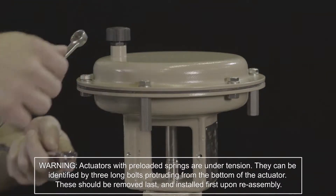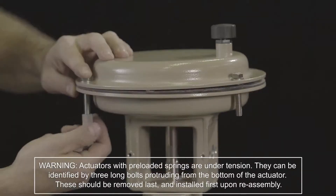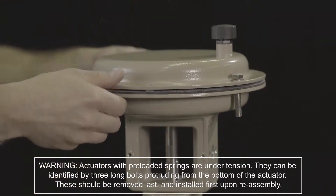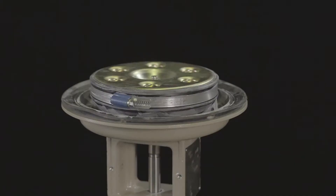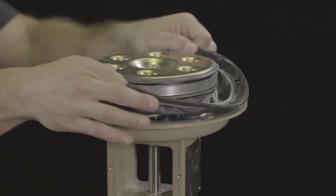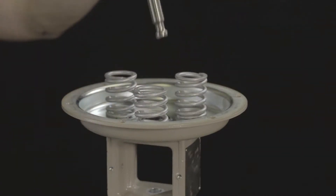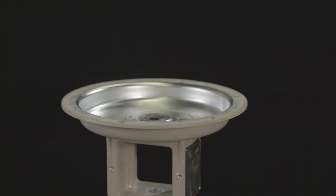With the actuator removed from the valve, unscrew the nuts and bolts on the diaphragm case. Lift off the top diaphragm case. Remove the diaphragm plate assembly — consisting of the diaphragm plate, diaphragm, and actuator stem — from the actuator case. Remove the springs.